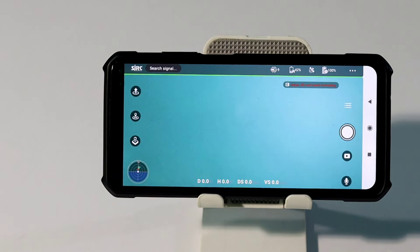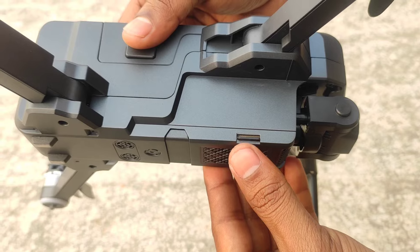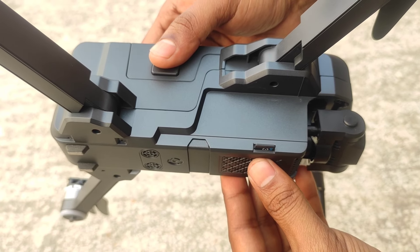If you click the controls on the phone, you can see the video. The drone has a memory card slot, and the footage from the phone will be saved.